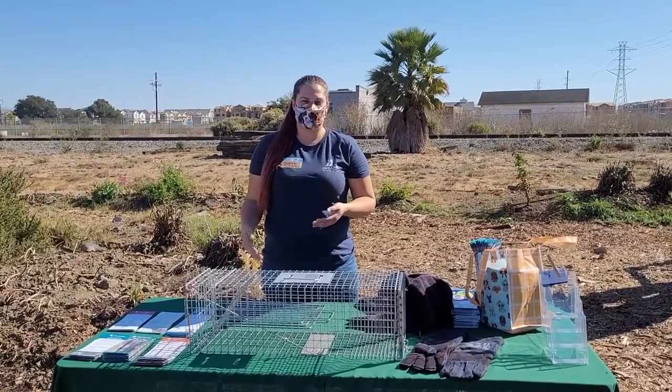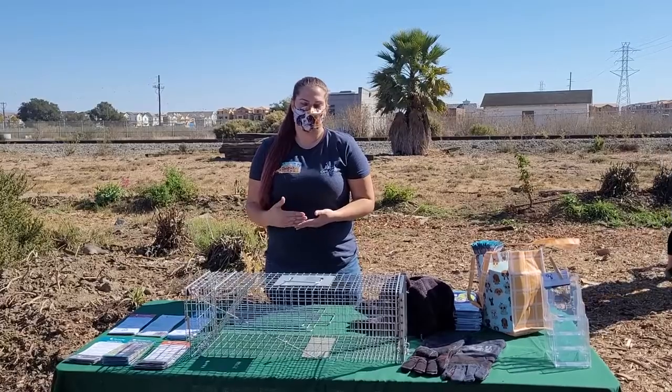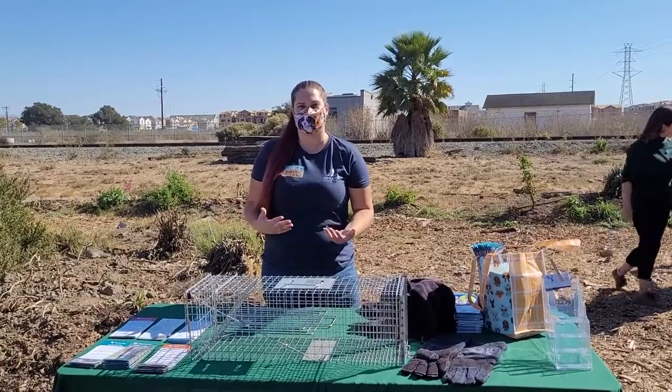A community cat is an unknown cat in the neighborhood. They could be lost, they could be stray, they could be tamed, they could be untamed, which we consider social or unsocial, socialized or unsocialized.